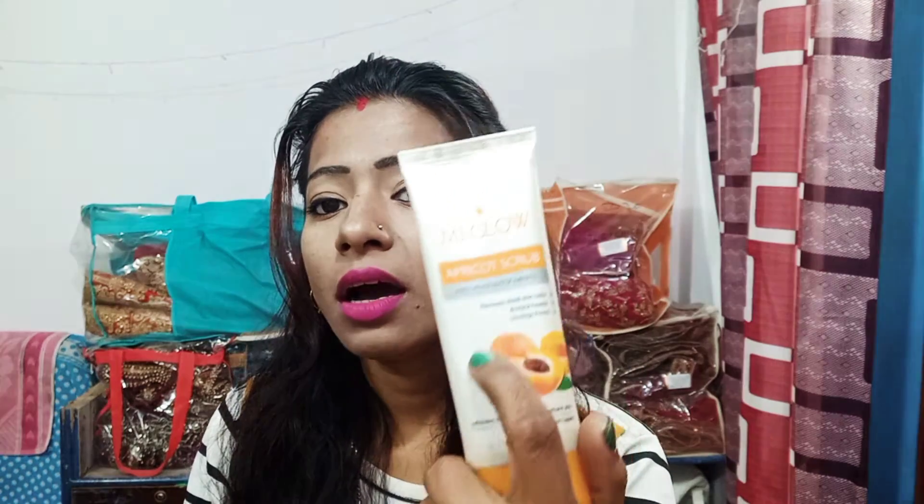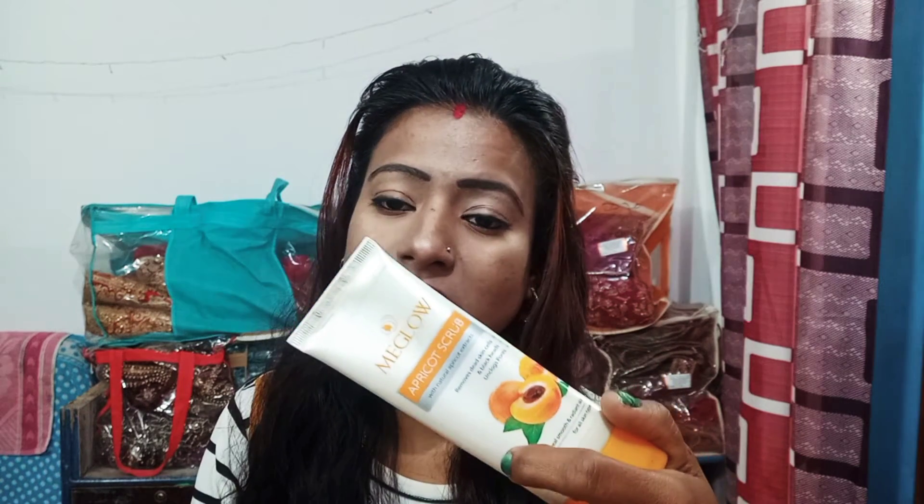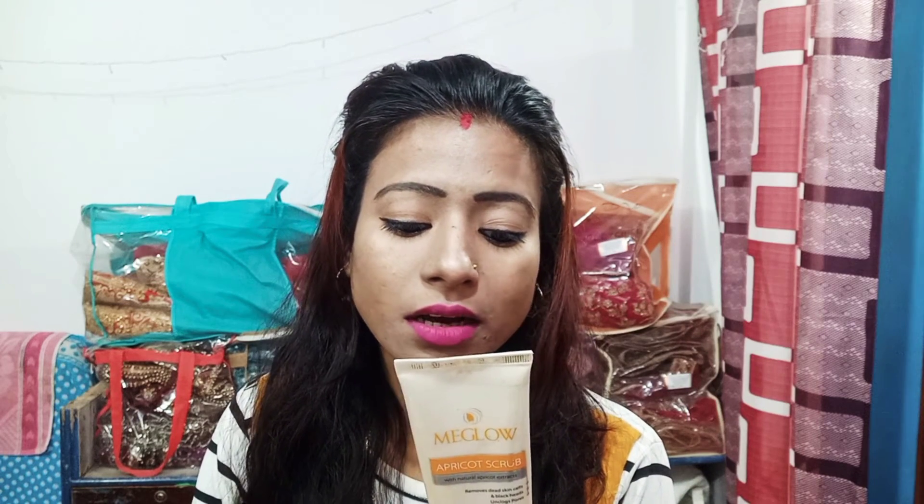This product will be very useful. When you apply the scrub on your skin, you should massage it for 2 to 5 minutes — start with 2 minutes and continue up to 5 minutes.